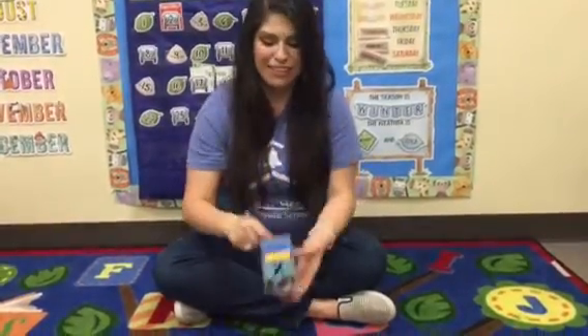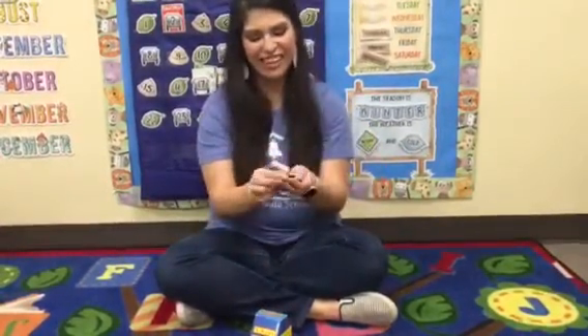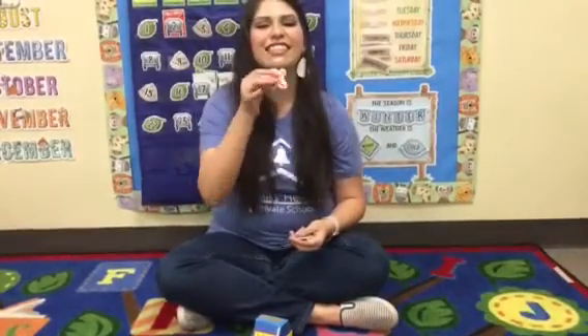So let's see what's inside of our X box. Here's our letter X — X, X, X.